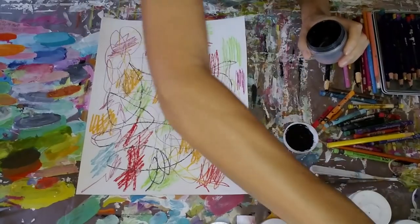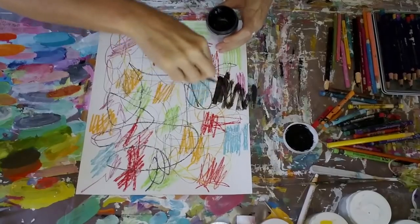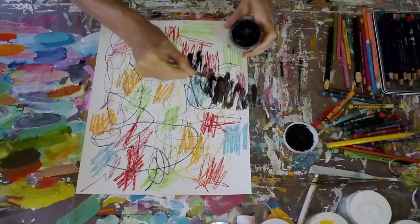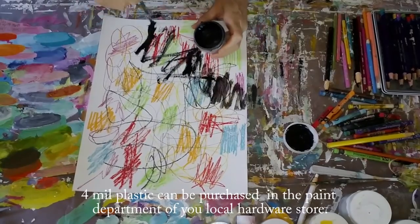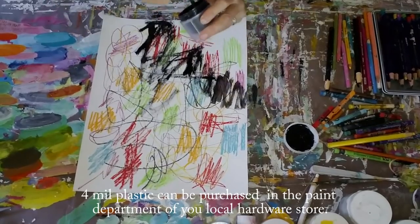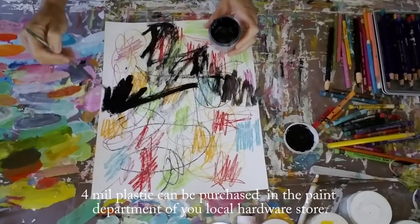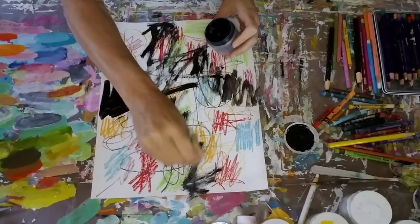These little jars are just travel-sized jars that I keep handy in the house. I'm actually creating in my dining room on the table. The plastic that you see underneath me is four-mil — it's a heavier duty plastic which I really like because I use it as my palette. So what you see the brown under there is actually the color of my table.